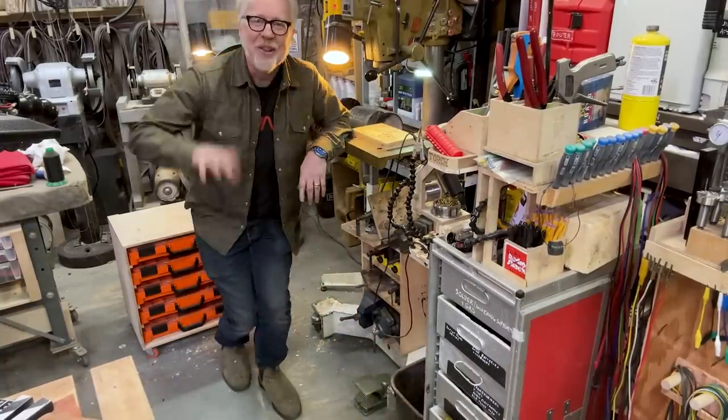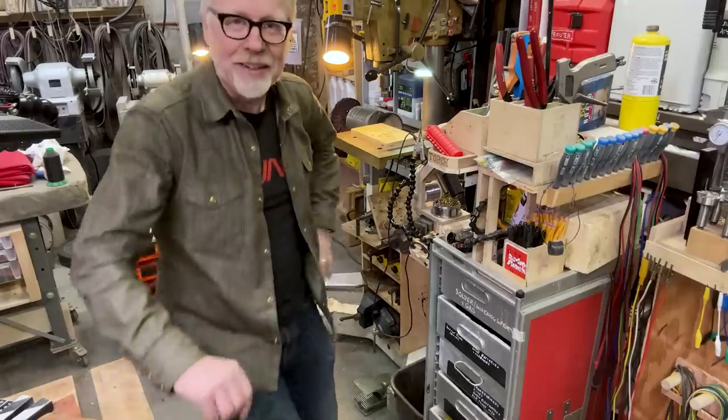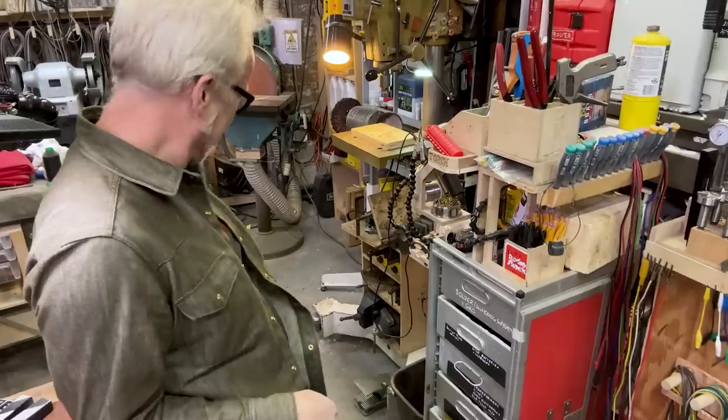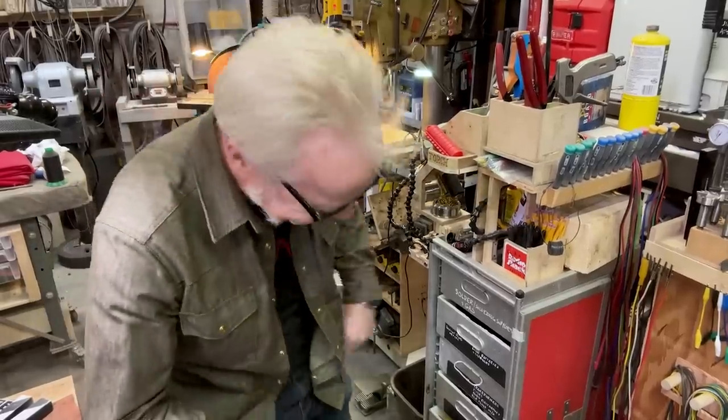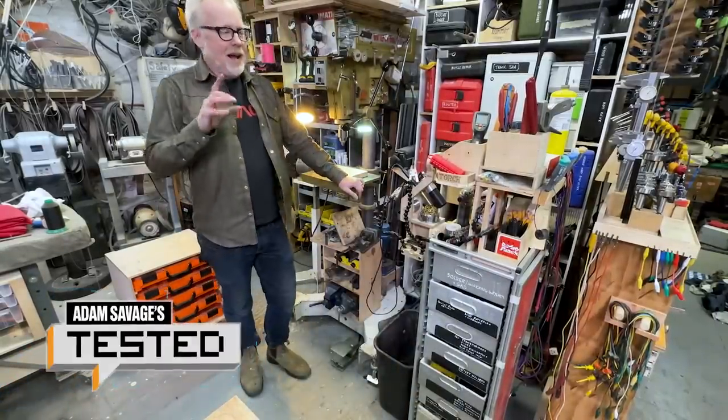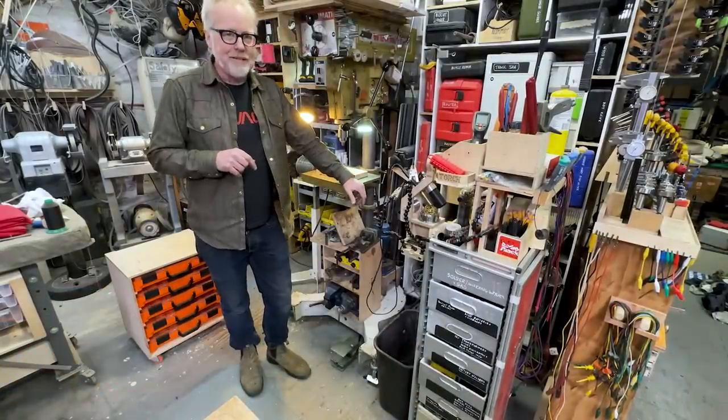Hi everybody. The reason I'm opening up here is because I wanted to talk to you about this. This is crazy. I don't know why I'm working so hard. Hey everybody, Adam Savage with a new one day build that's going to be very quick — almost real time.